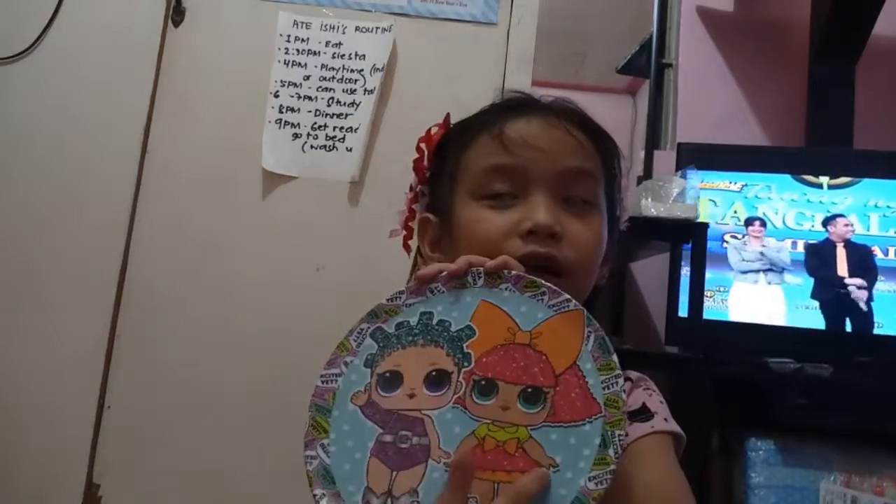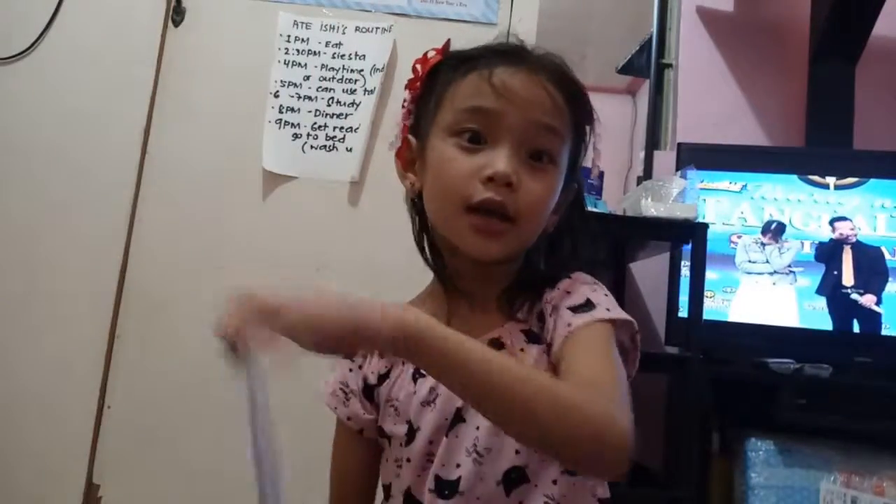Sorry guys, I can't find my collectors guide, so I'm gonna just guess the names. I only know a few. I think this one is Bee, and also the collectors guide would confirm the names.